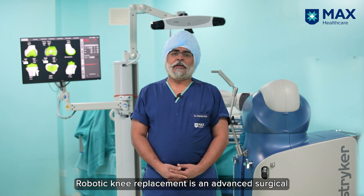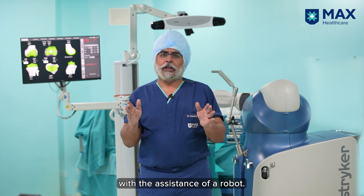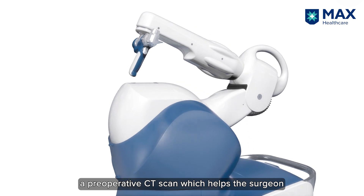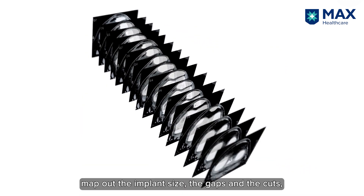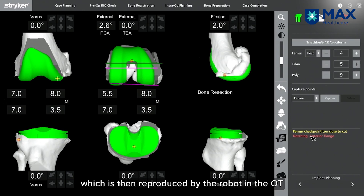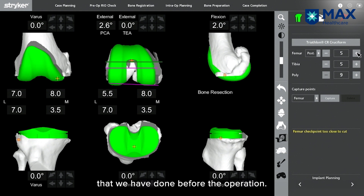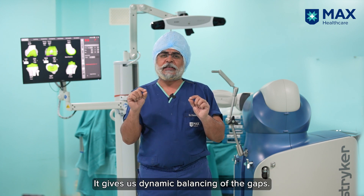Robotic knee replacement is a new surgical technique which gives the surgeon the assistance of a robot. In the OT, we create a 3D model by doing a pre-operative CT scan, which helps the surgeon map out the implant size, the gaps, and the cuts. This is then reproduced by the robot in the OT to the exact measurements done pre-operatively.